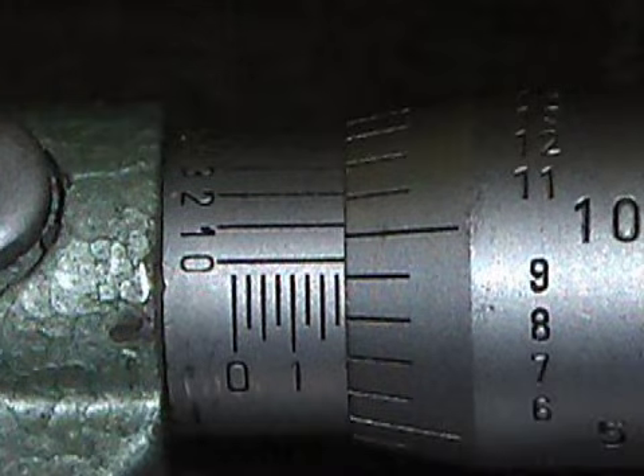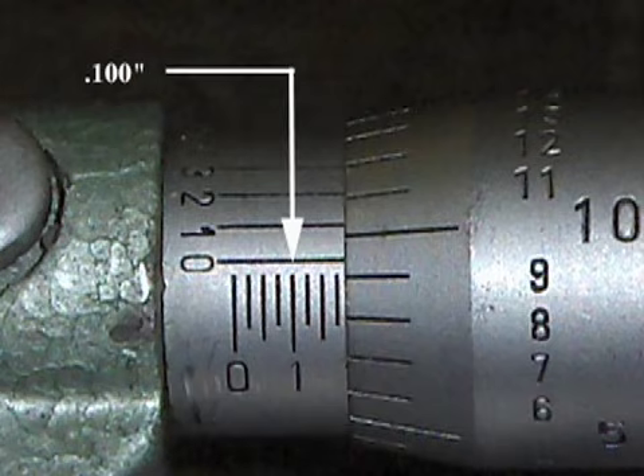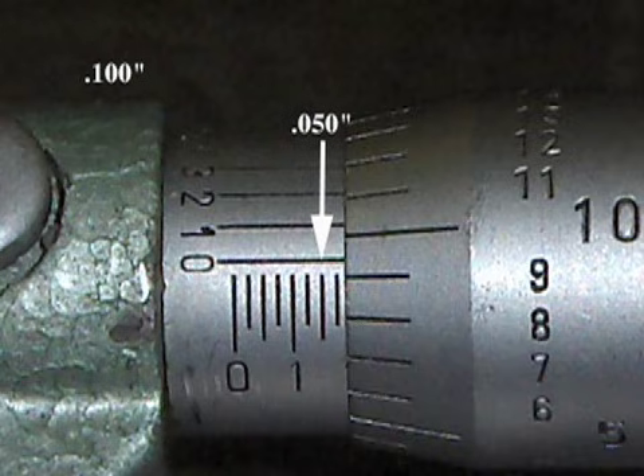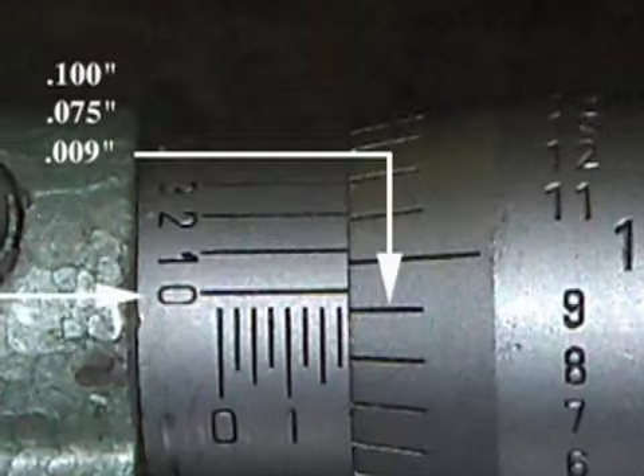To read a vernier micrometer, first add up all the numbers to the left of the thimble. Using this picture as an example, the largest number to the left of the thimble is one — write this down as one hundred thousandths of an inch. Now count how many twenty-five thousandths lines there are between the large number one and the thimble. As you can see, there are three short lines showing — write this down as seventy-five thousandths of an inch.